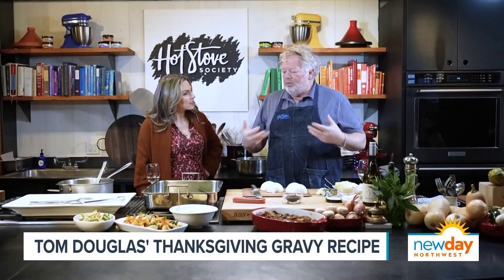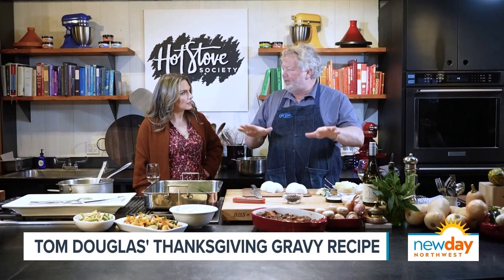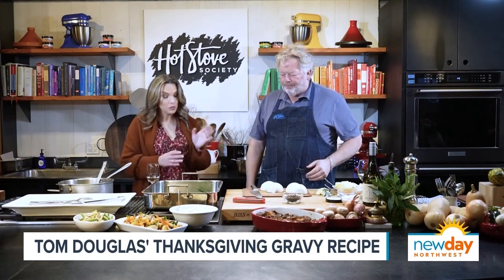A lot of people don't take it seriously — they'll buy a quart of gravy at Costco or something like that. It's not just the flavor, it's the process. You want to own it, you want it to be the most delicious thing you've ever tasted. And there are ways to get there.